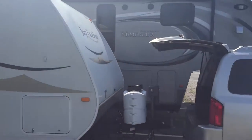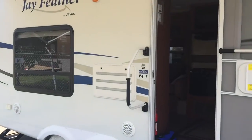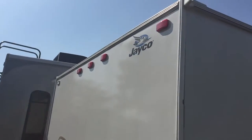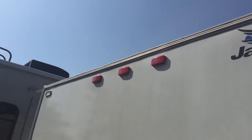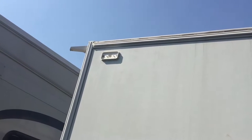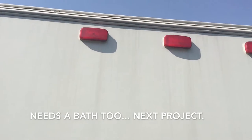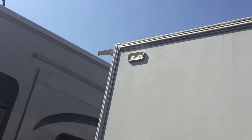I'm at the storage yard where we keep our Jay Feather when we're not using it. I've got these five red running lights in the back and two of them are burned out. I took the lens cap off of one to see what kind of bulb to possibly replace with an LED, but it was just corroded, so I'm going to replace all five with LEDs.